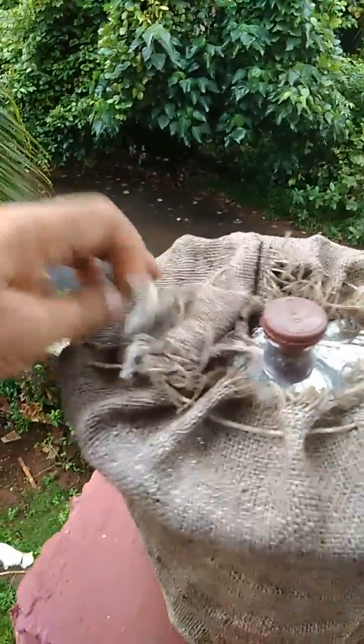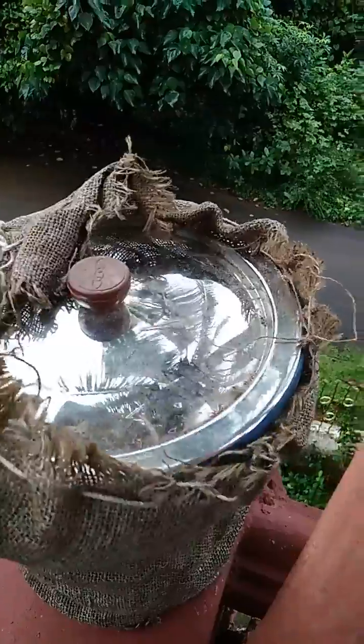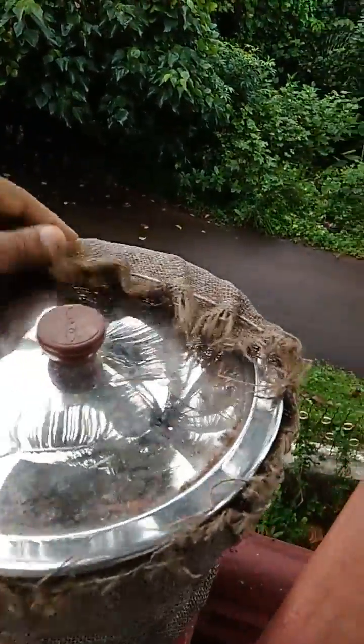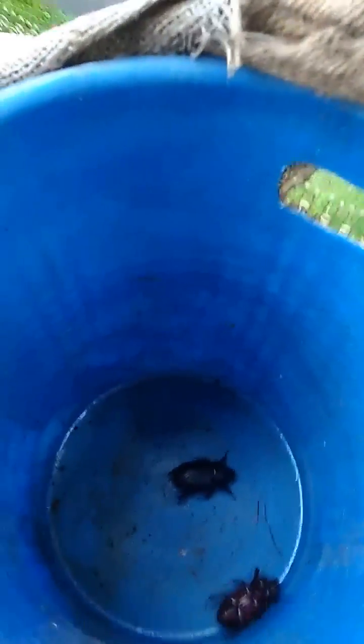Let us open this and see what we've got — it's not been open for some time. It's a little difficult to do with one hand. Okay, the suspense is good. Let's see what we have. Oh, we have a harvest here!